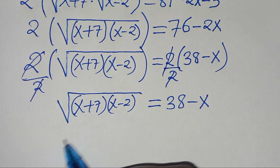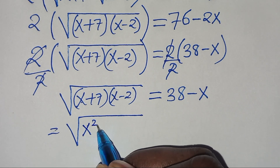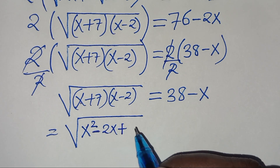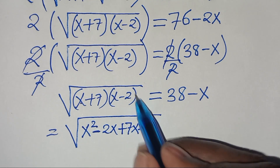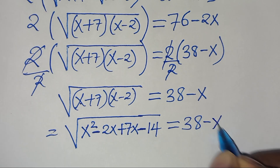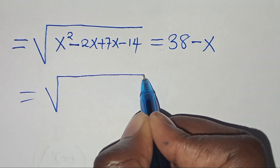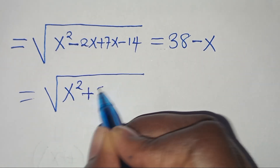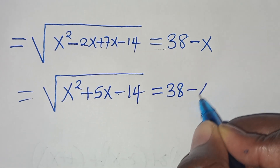Now let's expand the left side. We have x·x = x², then x·(−2) = −2x, plus 7·x = 7x, then 7·(−2) = −14. So the square root of (x² − 2x + 7x − 14) equals 38 minus x, giving us √(x² + 5x − 14) = 38 − x.